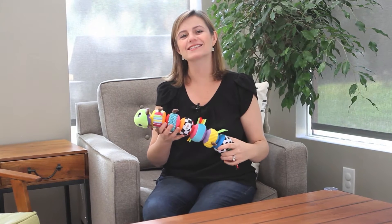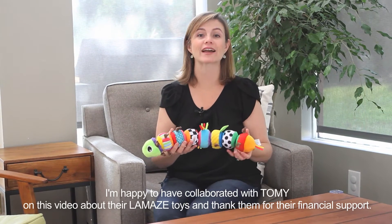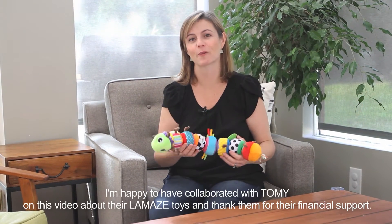I'm Allie from WeeSpring and this is the Lamaze Mix and Match Caterpillar. First I want to thank Tomi for collaborating with us on this video and providing the financial support that made this video possible.